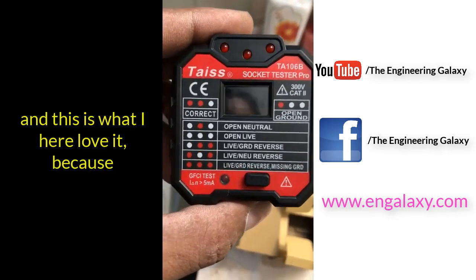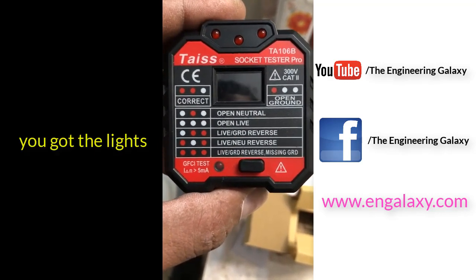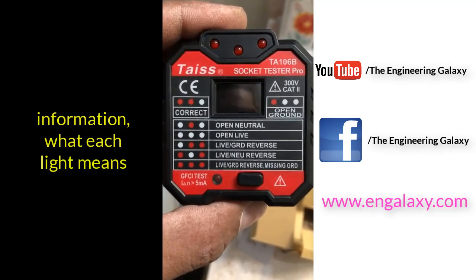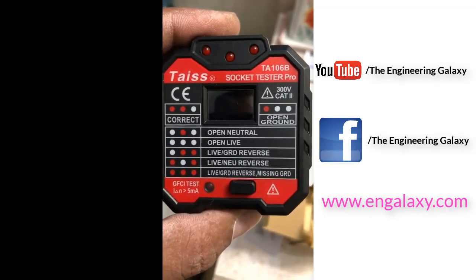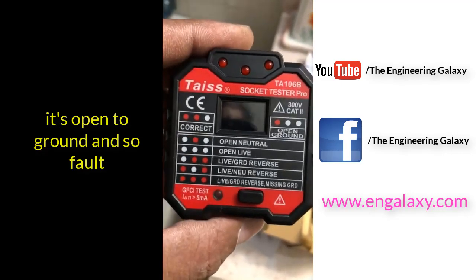I love it because, as you can see, it has lights with information showing what each light means — those three lights up top. So if you got two red lights on, that's correct. If you got one red light on, you got open ground, and so forth.